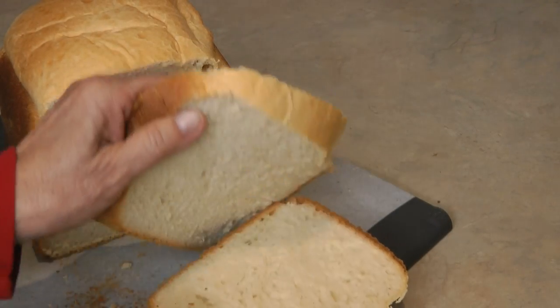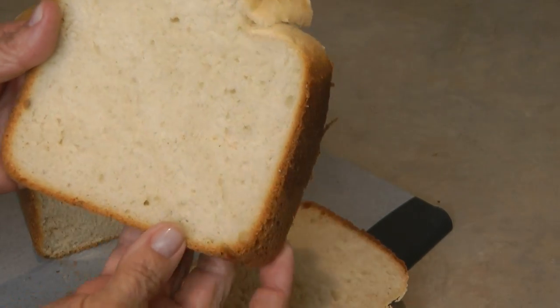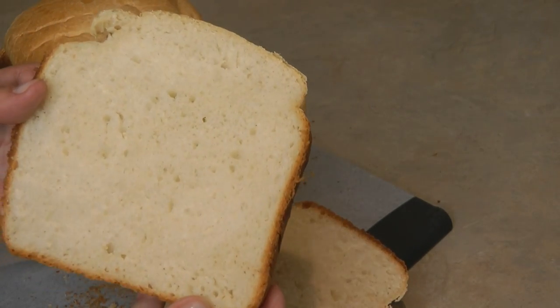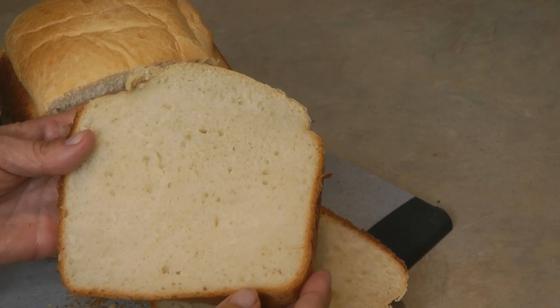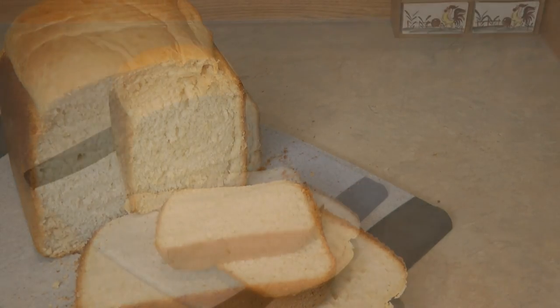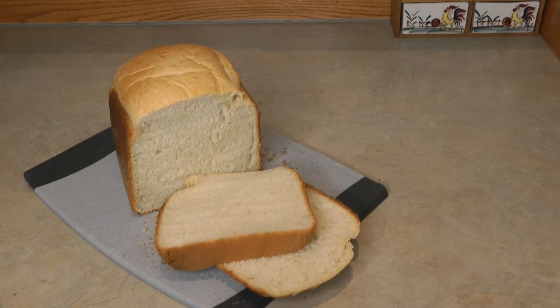With a simple can of beer, a package of yeast, and a few ingredients right out of your pantry, you can bake bread. Look how delicious this bread is! Let us know if you try making the beer bread and tell us how much you enjoy it. I hope you'll share my video, like my video, and please subscribe to the AlaskaGranny channel.